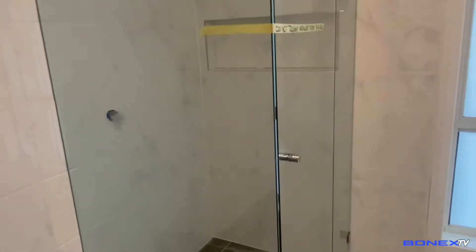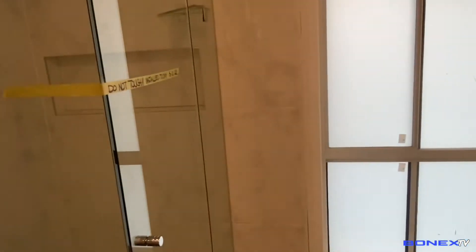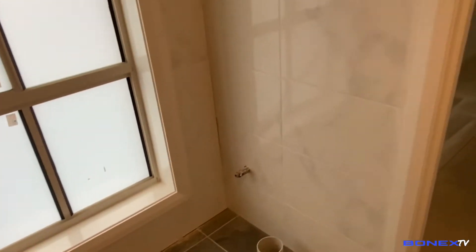Kasi may nangyayari ng ganun guys — may dispute o may alitan na ikaw, ako, sino yung itutulak o sinong nag-mess up sa trabaho. So at least may ebidensya ako. Tara, tuloy tayo sa main bathroom.